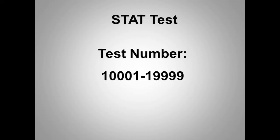If the QC test has failed, the analyzer will automatically switch to STAT test mode and cannot be changed. QC test mode is used to test positive and negative controls. QC test numbers range from 200001 to 299999 and reset to 200001 every day automatically if auto-reset is set to yes.